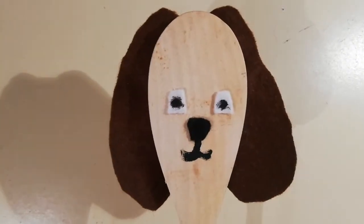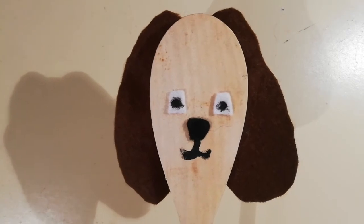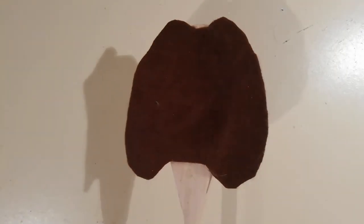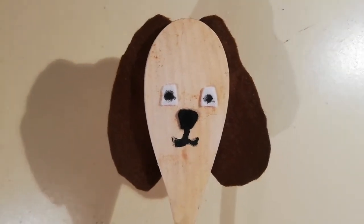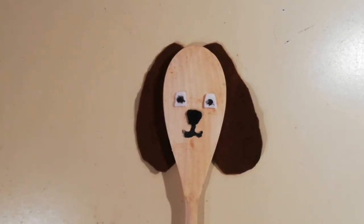Another puppet that I made is this dog puppet. What I did was I drew out a shape on my felt — it's a shape of two ears and the back of the dog's head — and I glued that onto the stick, which made it really strong because there's plenty of glue surface area where the felt is contacting the spoon. I also used some felt for the eyes and felt for the nose, and I painted on the muzzle.